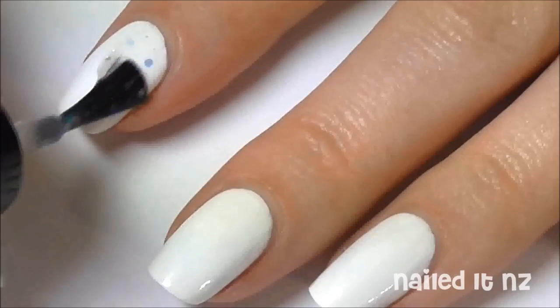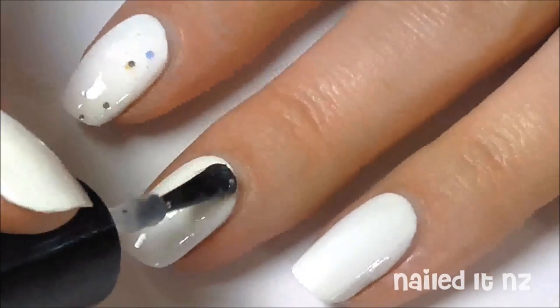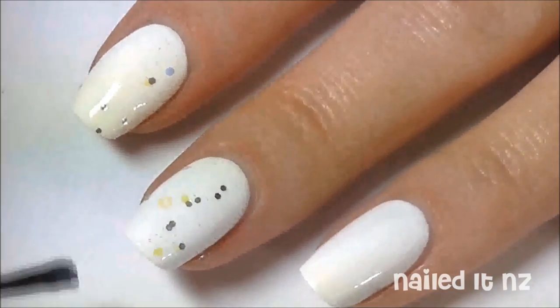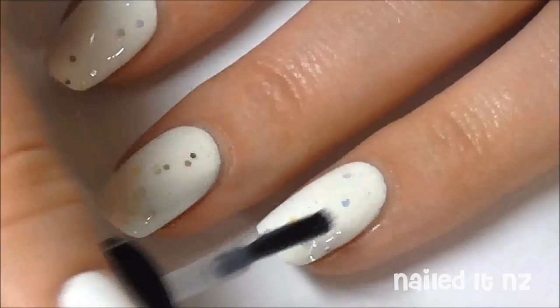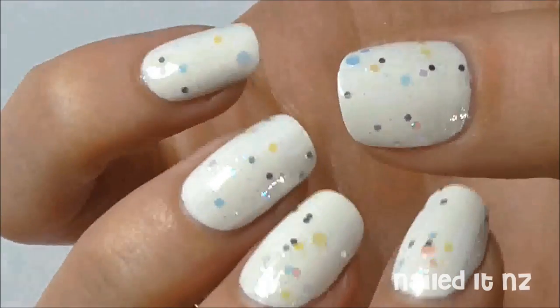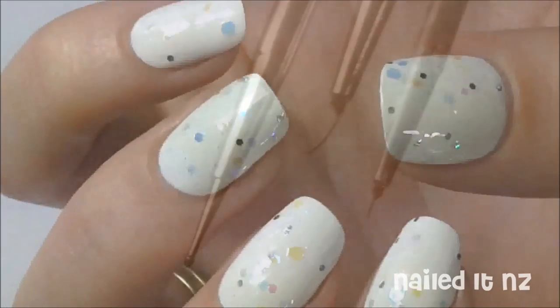Next, apply a polish with a really subtle glitter. This isn't completely necessary, but I think it gives the nails just that little bit extra and makes them look really cool. The polish I used was by Literary Lacquers and is called Anne with an E. Here's what they look like now — bear in mind they're a whole lot more sparkly in real life.